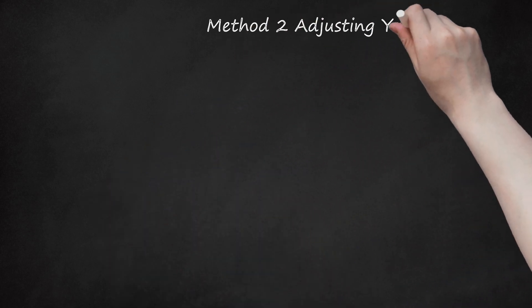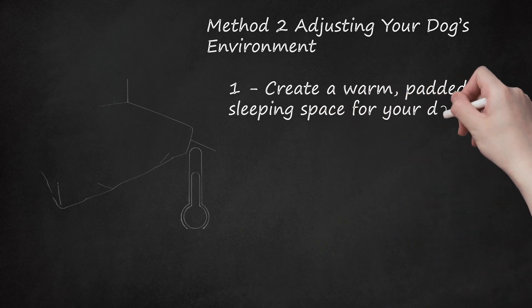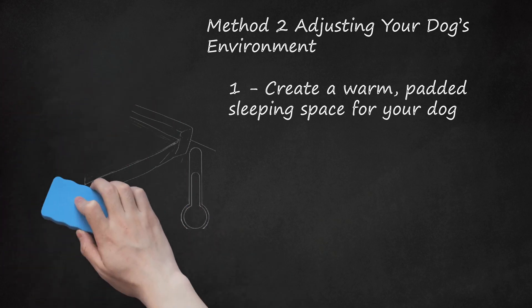Method 2: Adjusting Your Dog's Environment. Create a warm, padded sleeping space for your dog. To ensure your dog stays warm, set up a padded sleeping space in an area free of drafts or cold air. You may get a firm, orthopedic bed that is dome-shaped to help distribute their weight evenly and put less pressure on their joints. Set up their bed in a warm place not near a window or drafty area. Cold can irritate their arthritis. You may also make sure there are soft, padded spots for your dog to lounge on — couches, ottomans, and soft carpet are all great for dogs with arthritis.